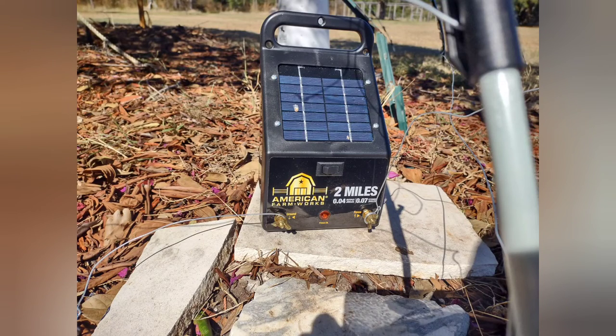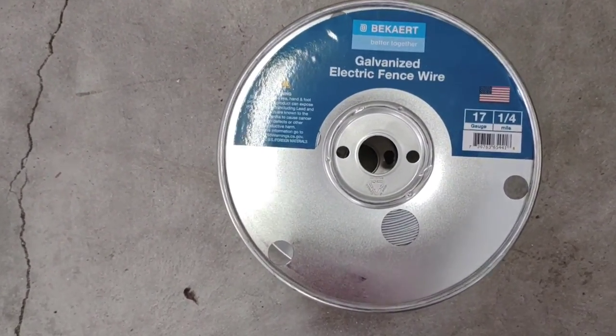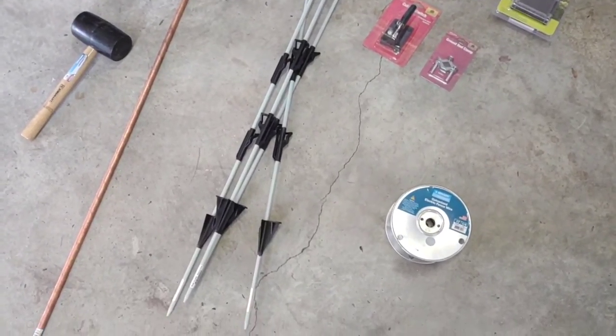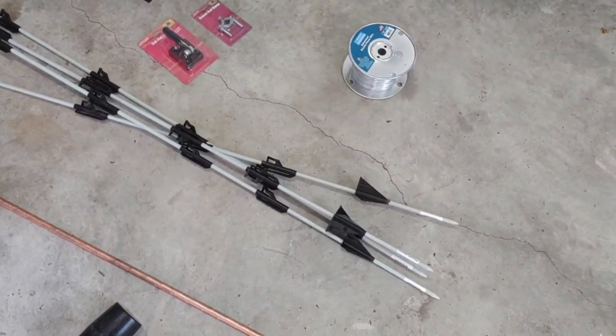This is what I had to end up buying and it was about $120. This cutoff switch and ground clamp was about $12. The galvanized electric fence wiring — I got a quarter mile for about $35. And then I got a few of these poles; the poles were about $2 each. And then this big copper grounding rod was about $20.